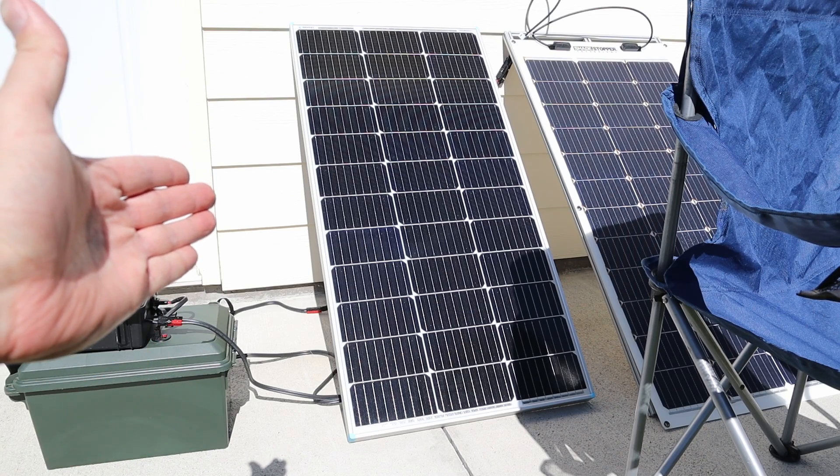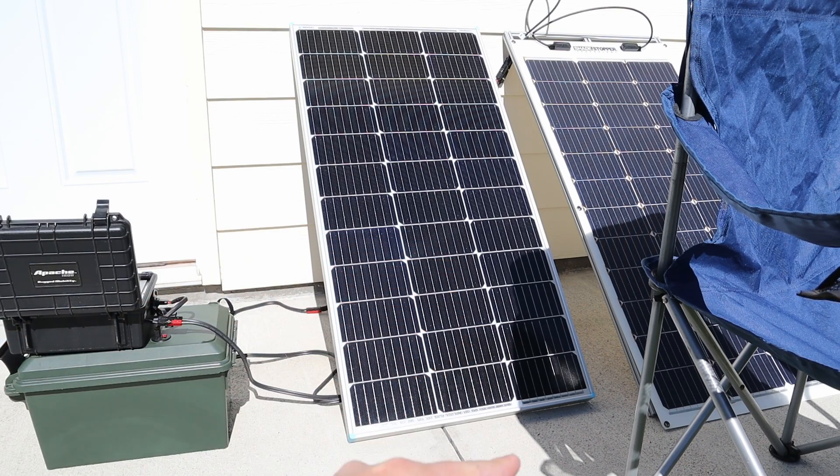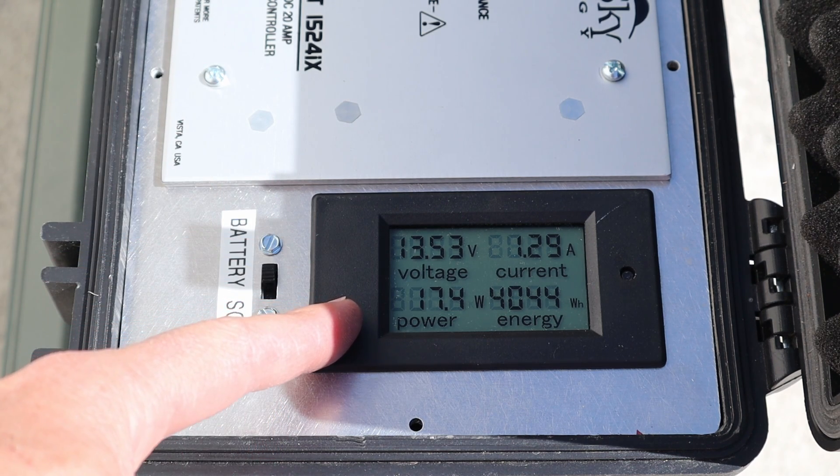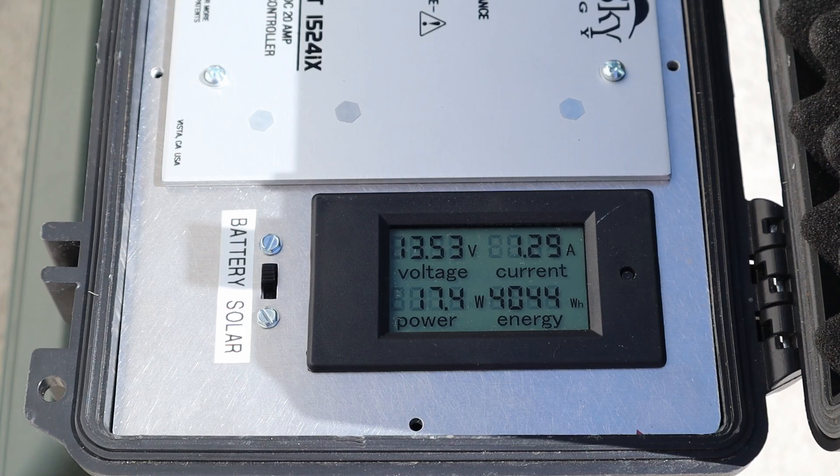Now to demonstrate the difference of a normal solar panel, I've shaded four of these cells so let's see how the power output compares. With the normal 100 watt solar panel we are only getting 17 watts of charging with that same pattern of shading.